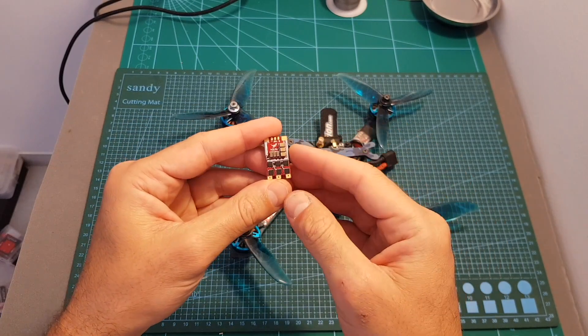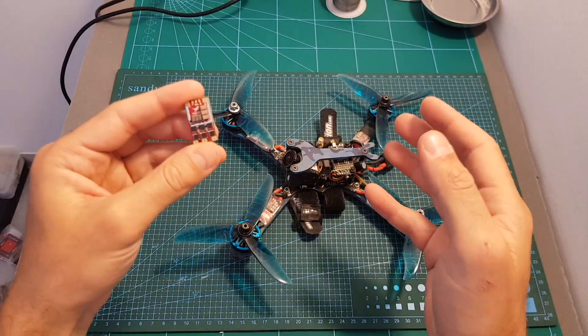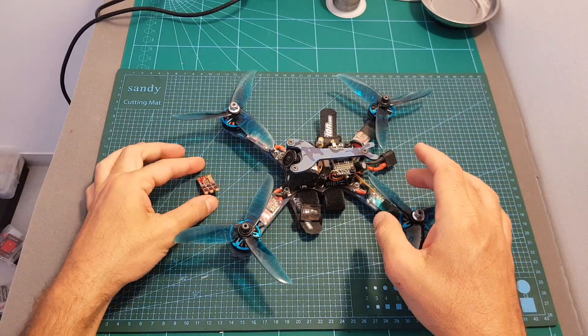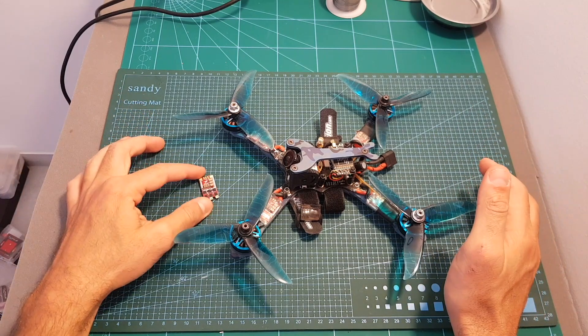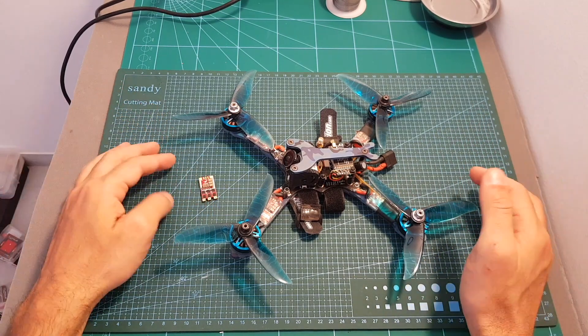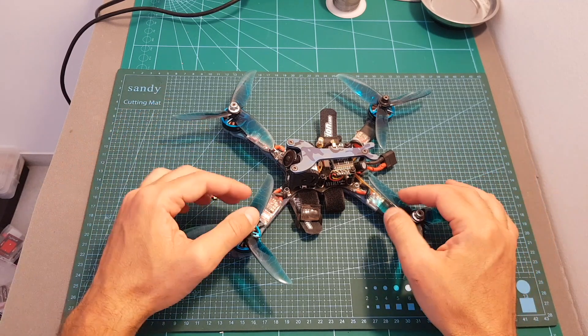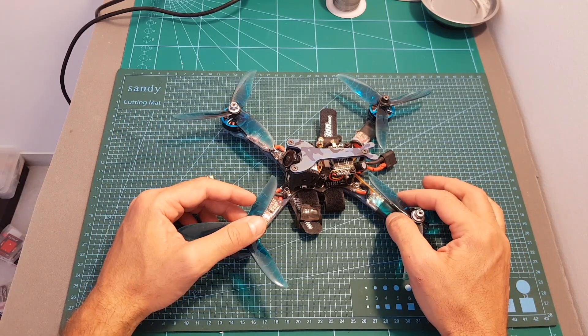By the way, as a general rule I recommend getting five ESCs, because sometimes things go wrong and you don't want to wait a couple of weeks for your parts to arrive. I don't think it's a big investment, so having one spare ESC can save you some time in the future. As always, thank you for watching — I hope you enjoyed the video and I'll see you guys soon. Goodbye!